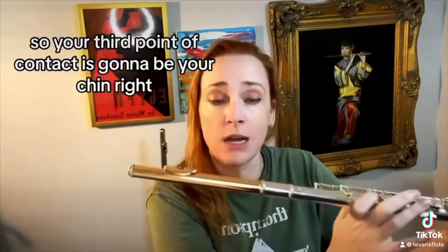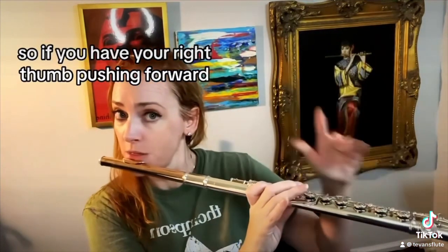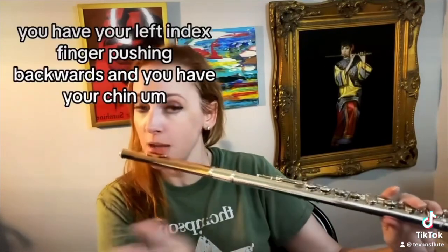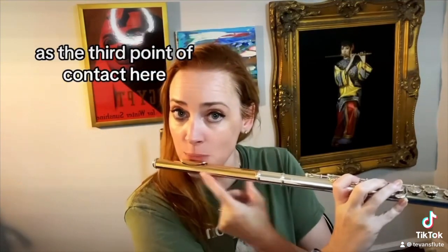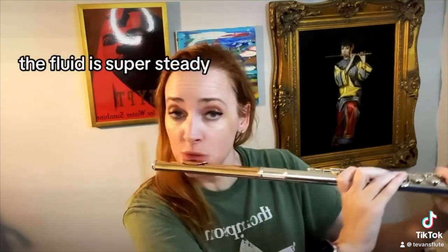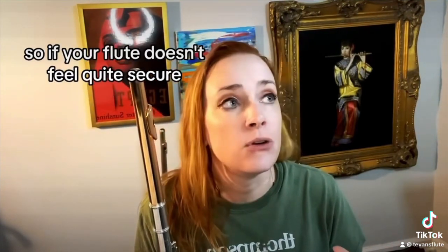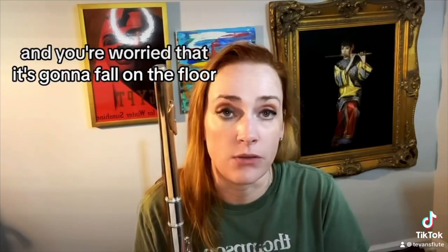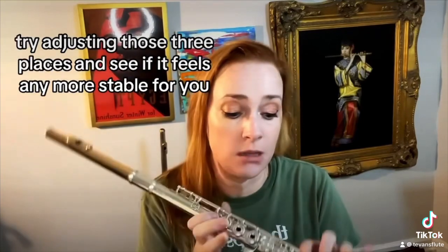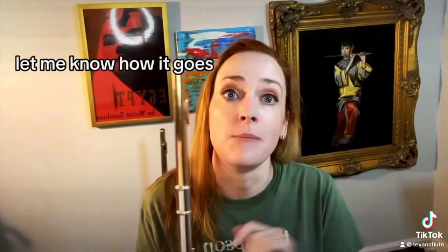So your third point of contact is going to be your chin. If you have your right thumb pushing forward, your left index finger pushing backwards, and your chin as the third point of contact, the flute is super steady and it's not going to go anywhere while you're playing. So if your flute doesn't feel quite secure, try adjusting those three places and see if it feels any more stable for you. Try it — let me know how it goes.